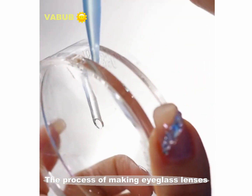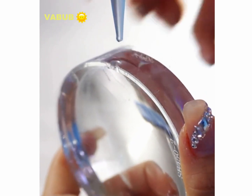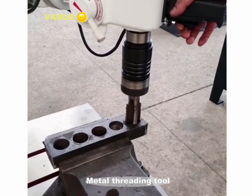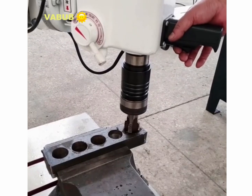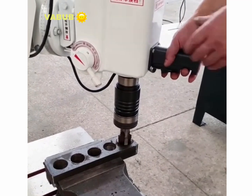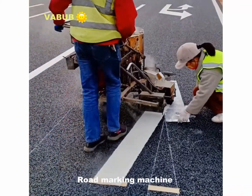The process of making spectacle lenses. A metal threading tool. A road marking machine.